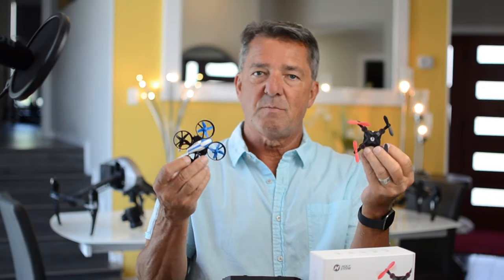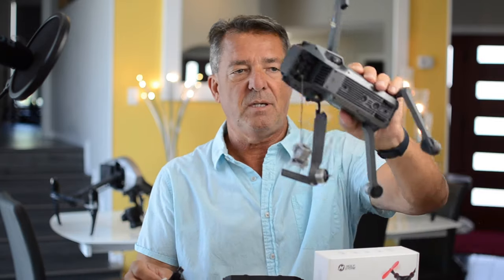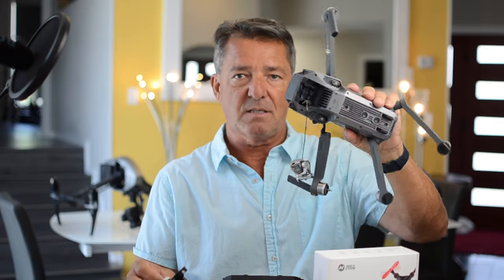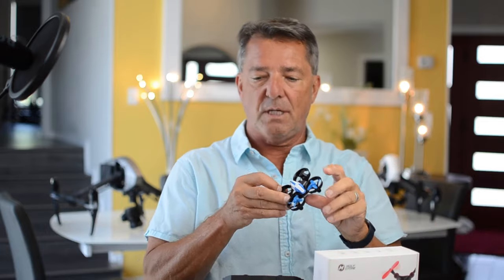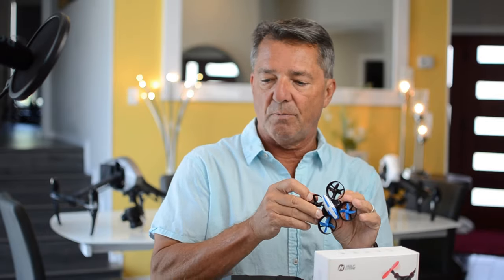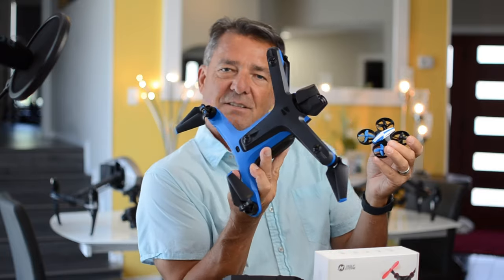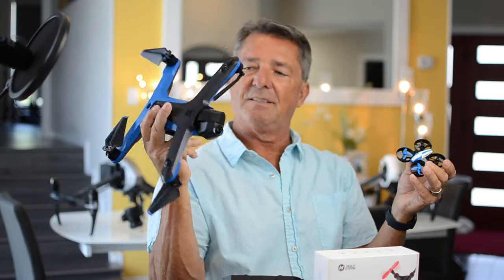So why do I review mini drones? Because mini drones are so important. You've got to learn the orientation of a drone, because people go out and buy a drone and come home with something broken because they don't learn orientation. The orientation of the drone is the same as a big drone — and I just got the Skydio 2, can't wait to fly it, I just got it yesterday.